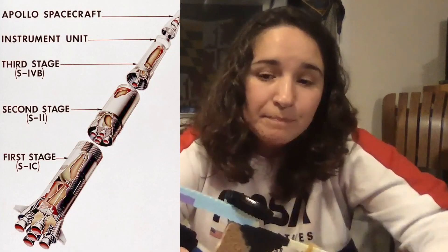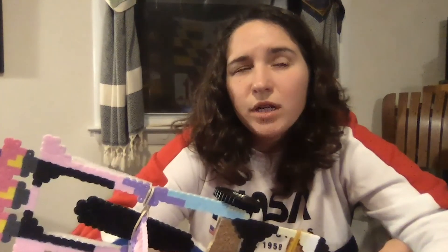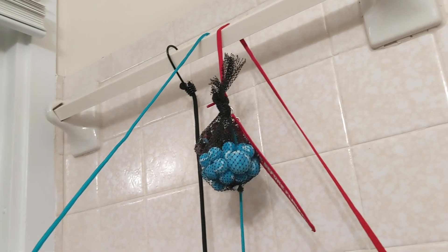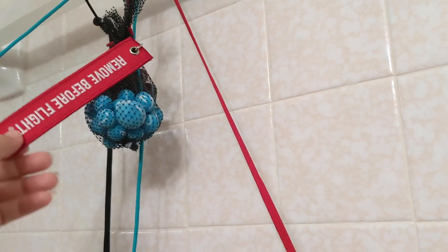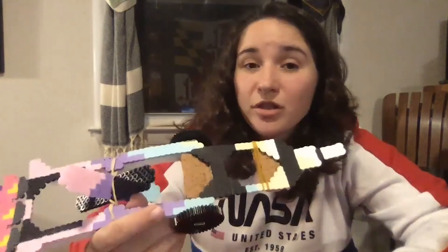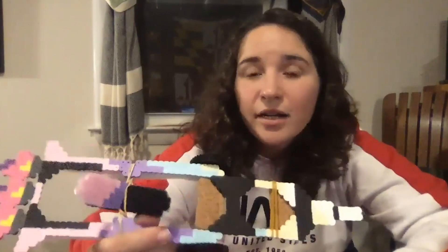Now as for propulsion, the Saturn V rockets had three stages. Since the journey from a pizza tray planet to a splatter guard planet in my bathtub is just a little shorter than a trip to the moon, I only have two stages. The first stage was powered by a counterweight — the front of the rocket is attached to one end of a string, and two bags of marbles were attached to the other side. When I released it, those marbles fell and were able to drag my rocket into the water and out of the water.